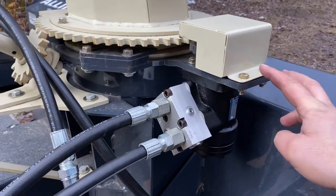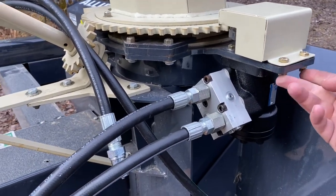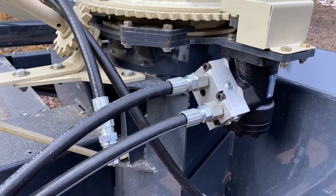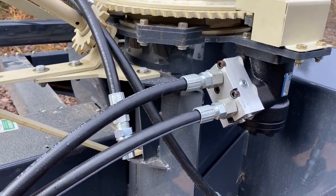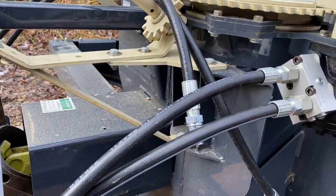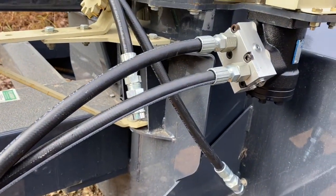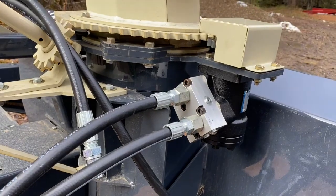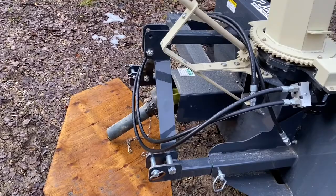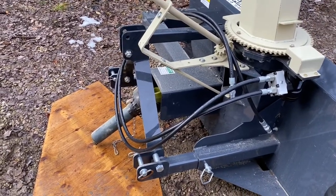Put the guard on with two bolts and lock nuts underneath - they are half inch. Put the hoses on, spun them tight. They have o-rings in them so I didn't put any Teflon tape, and it should work fine. Next thing is to put it on the tractor and measure the PTO to make sure the shaft is the right length.